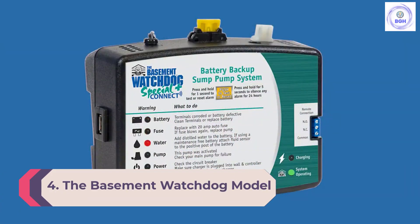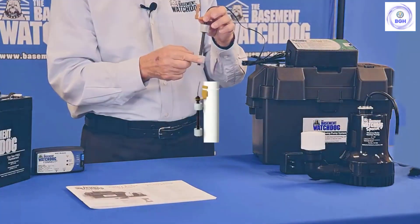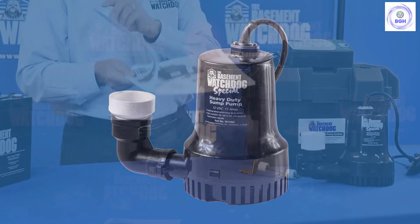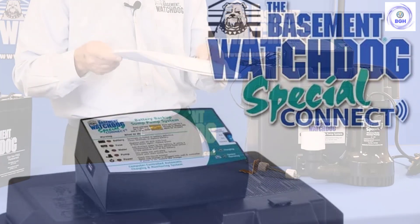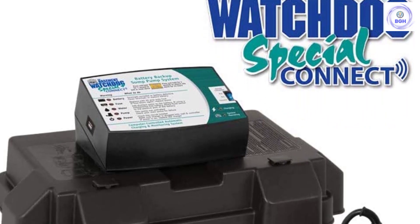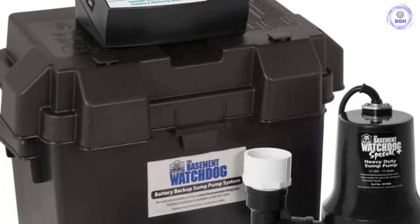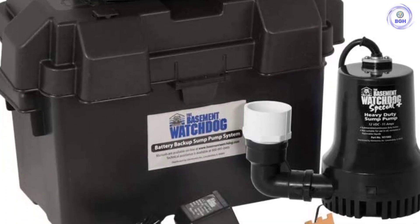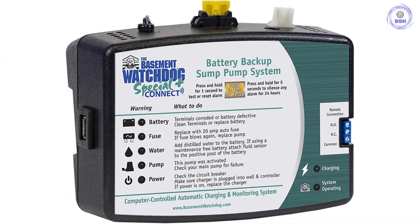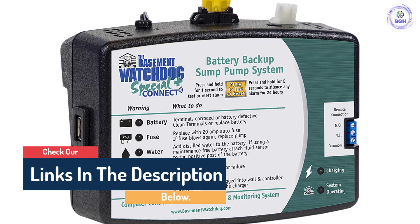Number 4: The Basement Watchdog Model BWSP Sump Pump with Wi-Fi. Receive notifications when the power goes out using the Basement Watchdog Battery Backup Sump Pump with Wi-Fi. This submersible, backup-only pump is designed to sync with your home's Wi-Fi system and send notifications directly to your smartphone via a downloadable app. You can also monitor the pit's fluid level and the remaining battery charge from your phone. This battery backup system is designed for use with an existing primary sump pump and runs on a 12-volt battery, not included. When the power goes out, it springs into action, pumping up to 1,730 GPH water to a 10-foot lift. The backup pump also emits an audible alarm when the power goes out or when maintenance is needed.